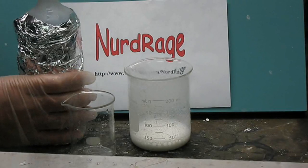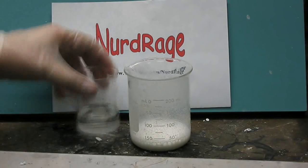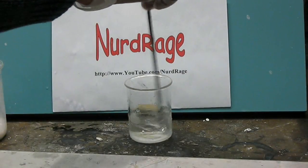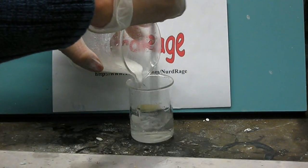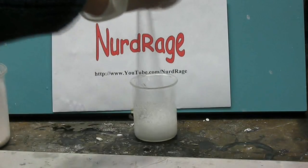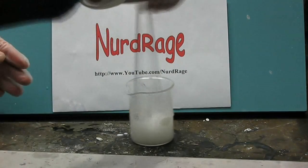Now we are ready to make our flaming jelly. Get your rubbing alcohol and fill a container with about twice as much alcohol as the volume of antacid slurry. With lots of stirring, add in small amounts of your slurry. As it's added, the mixture will thicken and eventually gel. Go slowly and use lots of stirring. If you add too much slurry, the mixture will liquefy again, so don't overdo it.